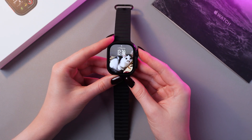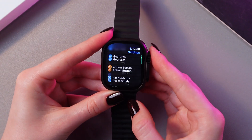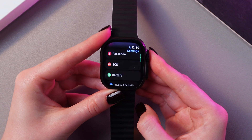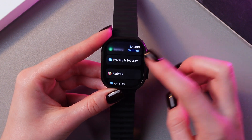To find this feature, we would need to open Settings. Here, scroll a bit to see the Privacy and Security tab. Just rotate the digital crown to scroll through the list, and here it is.